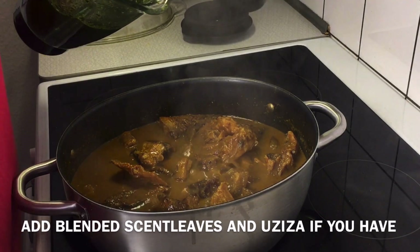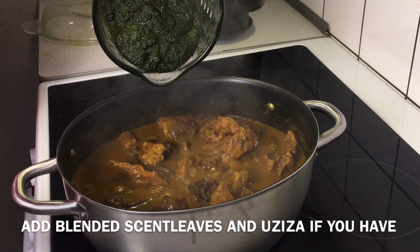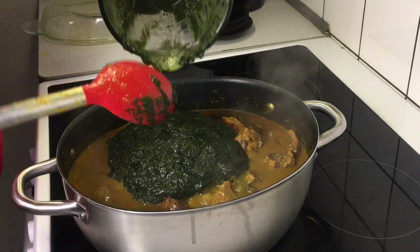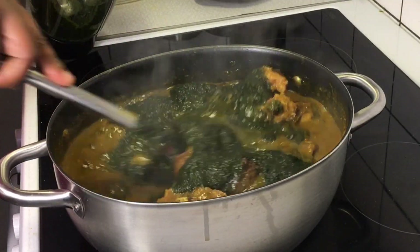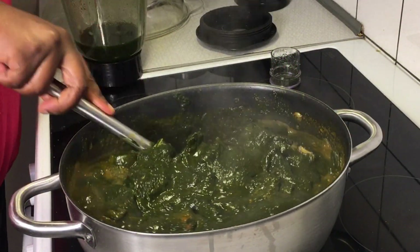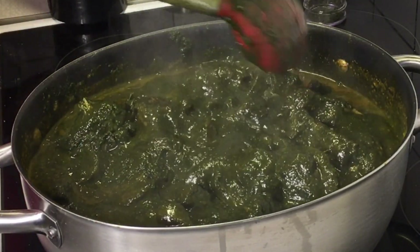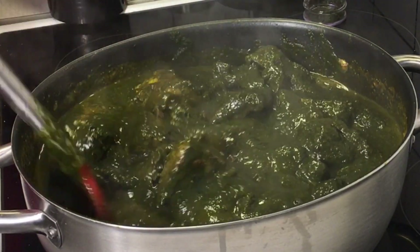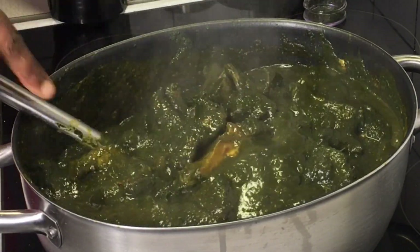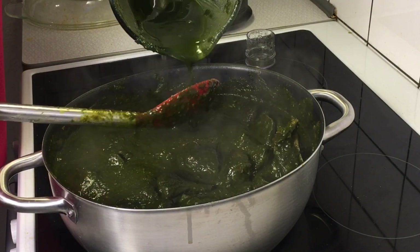Now is the time to add the last ingredient inside the pot, and that is the blended bitter leaf. I'll pour it right into the pot. I hope you can see how the appearance of the soup is looking — yes, that is how your black soup should be looking by the time you have added everything. This soup is tasting so so amazing. I'll use a little quantity of water to rinse off my blender and add that in too.